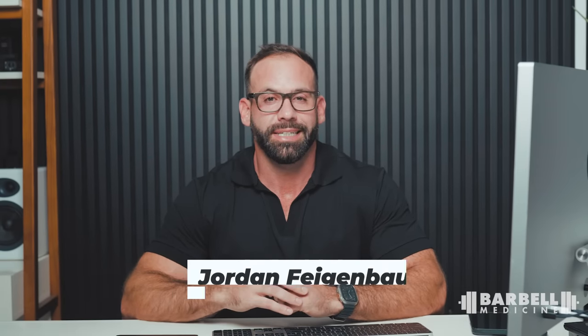Hi, I'm Jordan Feigenbaum. I'm a doctor, a competitive lifter, I've been a strength coach for over 15 years, and this is Lift Support.